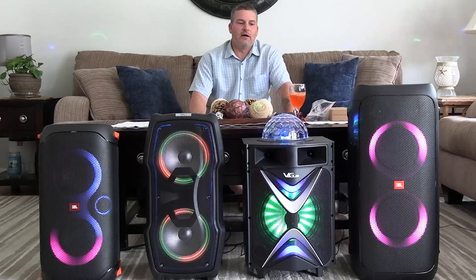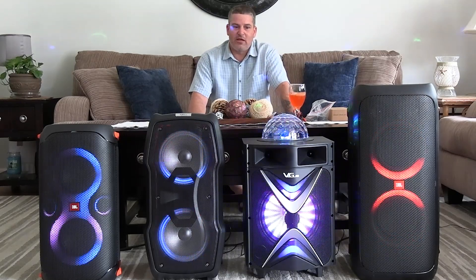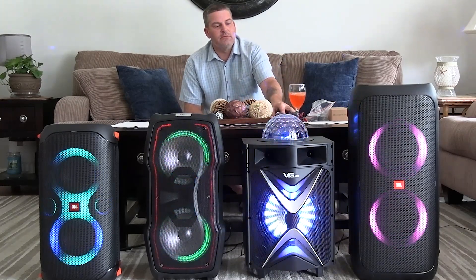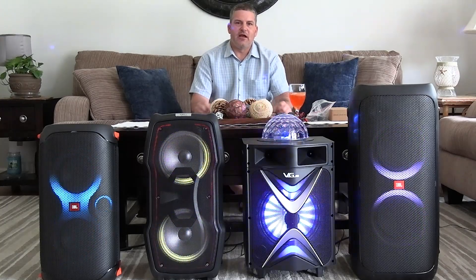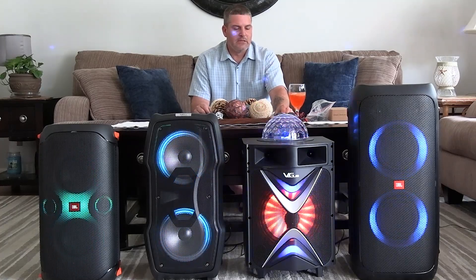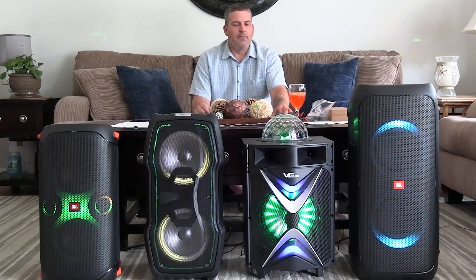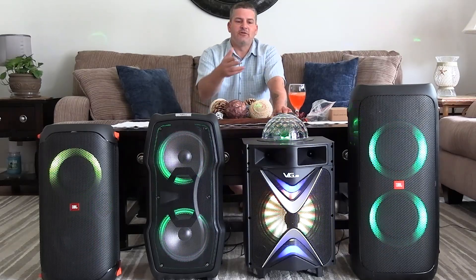My final thoughts: I'm sorry Vigu, but I personally would not buy this speaker unless it was for a 10 or 12 year old kid — maybe an 8 year old — who wants to sing karaoke and do a duet. I wouldn't buy it for an adult because the bass isn't there and the sound quality is pretty low. It's very lacking in bass — I doubt it goes down to 45 Hz on the low end. It sounds okay and is decently loud, but it's not exceptional.